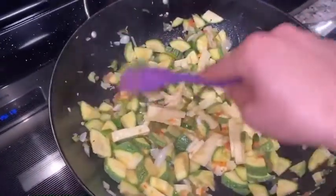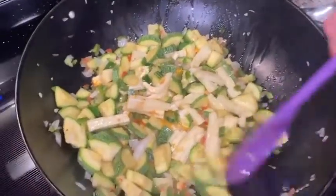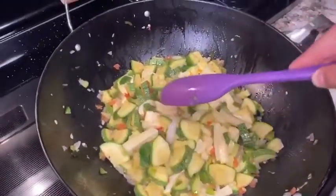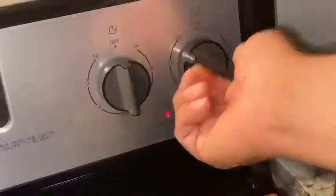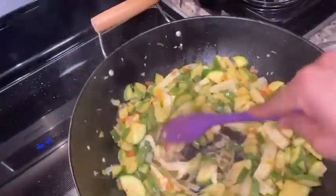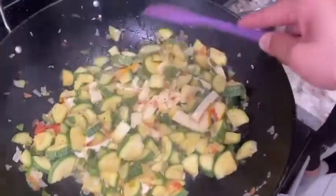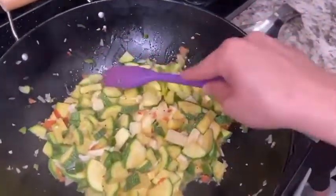Make sure there's nothing stuck on the walls of the pan — bring everything to the middle so everyone in the pan gets the cheese and nothing gets left out. While doing that, make sure your stove is on low or medium. Mix the queso entre todas las calabazas, bring everything to the center, and let it chill on low so it cooks by itself.